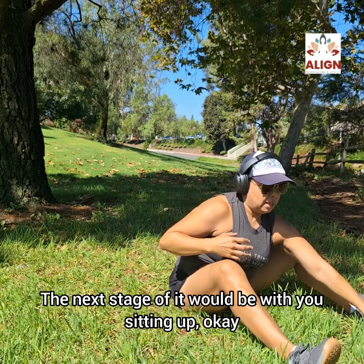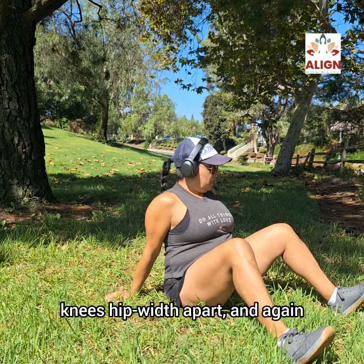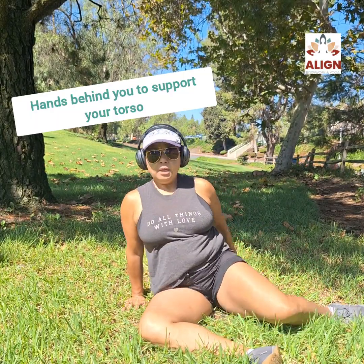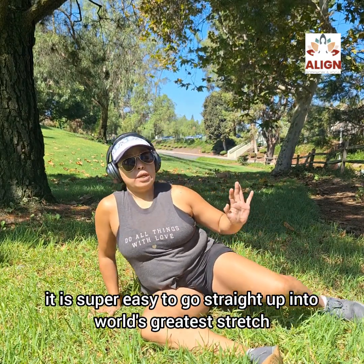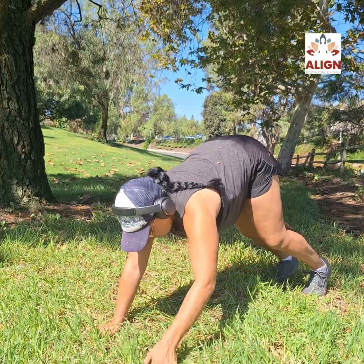The next stage would be with you sitting up. Sitting up, knees hip-width apart — bring one knee down, the other leg follows, and go back and forth. You're swishing and connecting with your breath. From here it's super easy to go straight up into the World's Greatest Stretch.